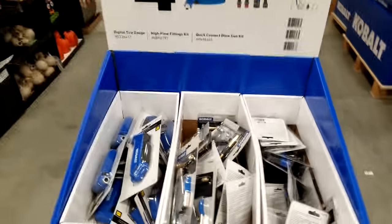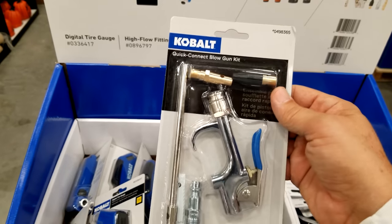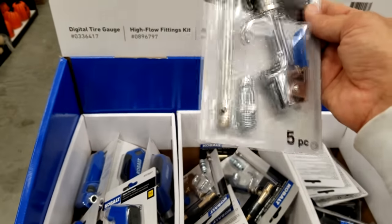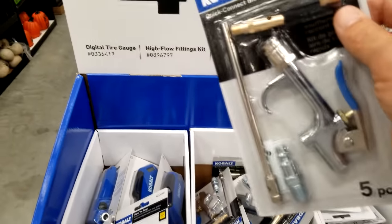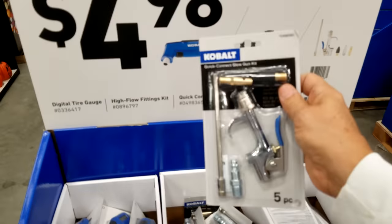Look at this screaming hot deal right here. This is an incredible little set — it's a quick connect blow gun kit. I have to see if this will work on your car tires. I don't think it will, but you can buy the little screw adapter part that does work on it.